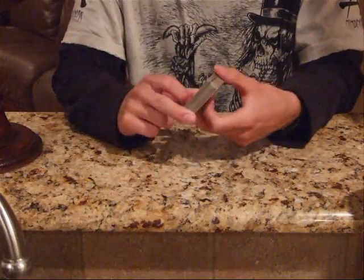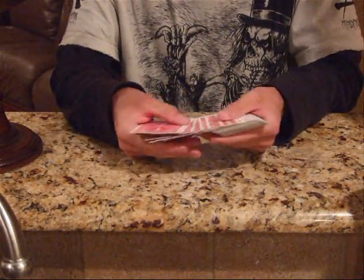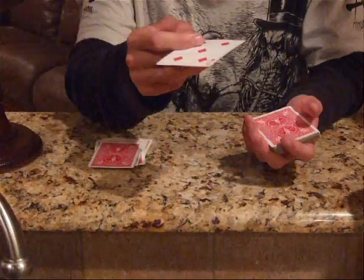Now if I snap, your card should be the only card face up in the deck. Right there. Is this your card? It's not your card?